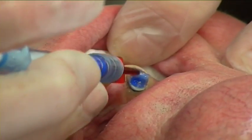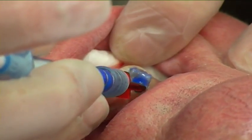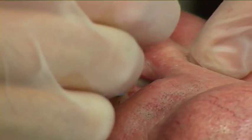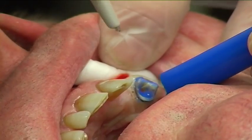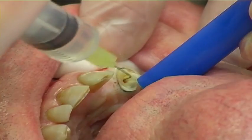The root canal was etched according to the cement manufacturer's instructions. The root canal was then rinsed and dried using paper points.